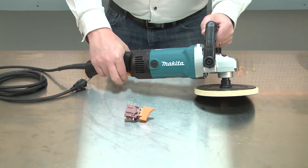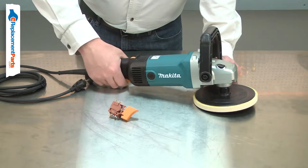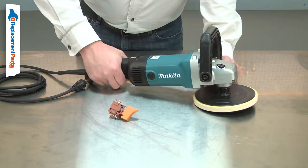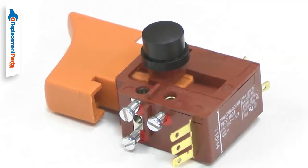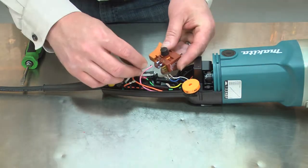The switch turns your tool on and off. It also works with the controller to vary the speed of the motor. A bad switch can cause the polisher to not turn on, turn on only intermittently, or no longer vary the motor speeds. Replacing the switch is a repair that you can do yourself and I'm going to show you how.